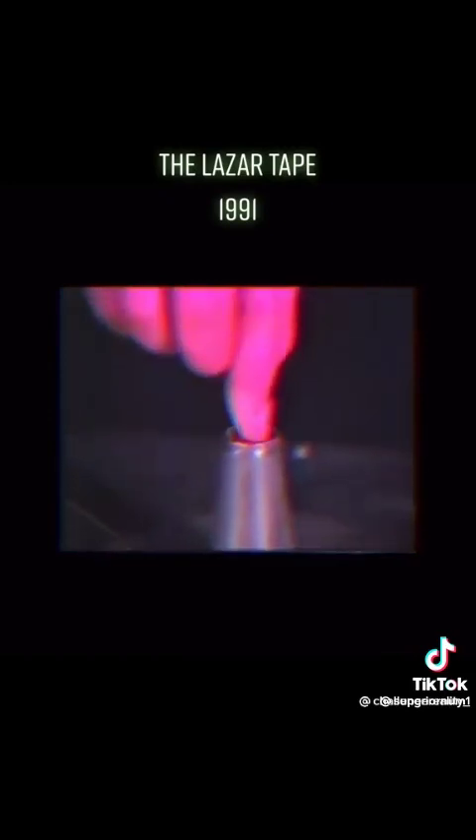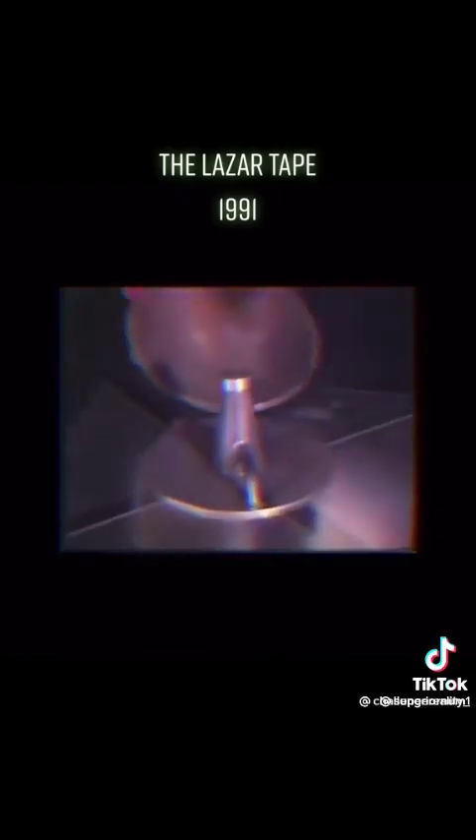The reactor is similar to this half-scale model. The element 115 is machined into triangles and is then inserted into the reactor. This piece of element 115 is the source of the gravity A wave, as well as the target that is bombarded with protons to release the antimatter.